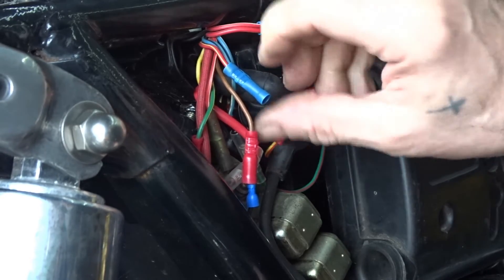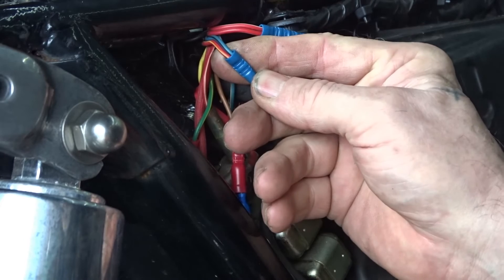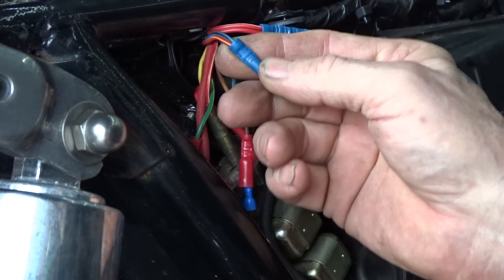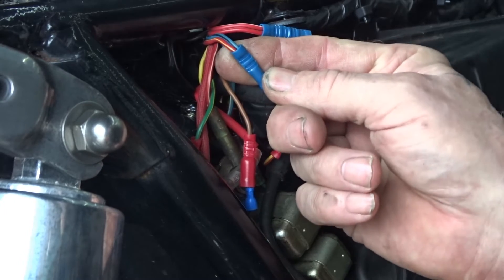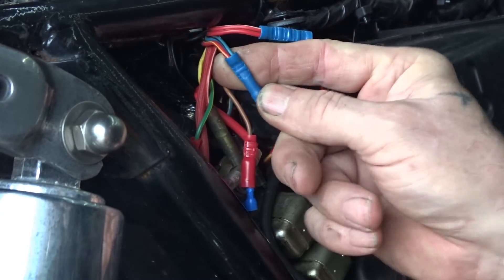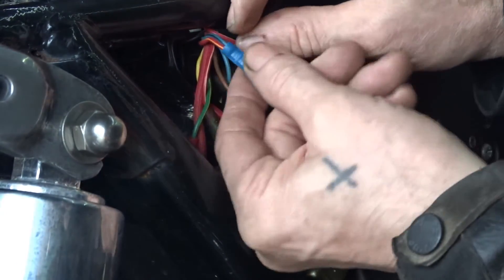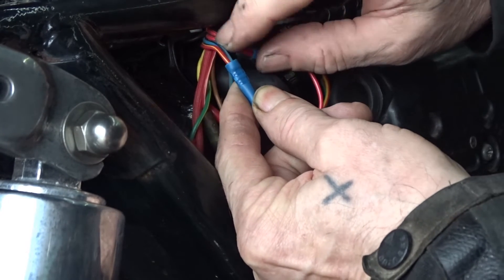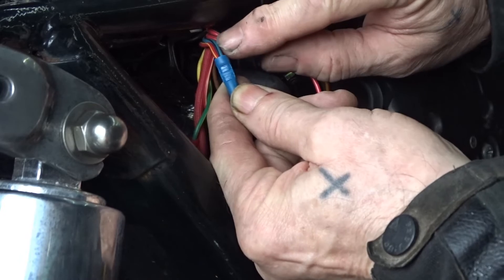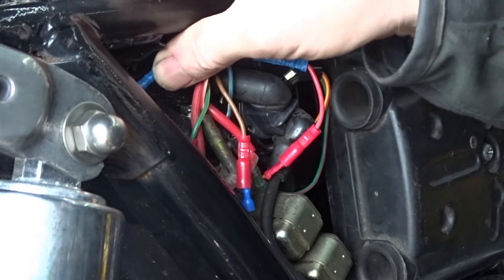The same is with the yellow and red wire and the blue and black wire — you need to cut them out of the plug going into the safety relay and cross them over too, because this yellow and red wire is the live feed to the lights which is the blue and black wire, so you cross those two over.